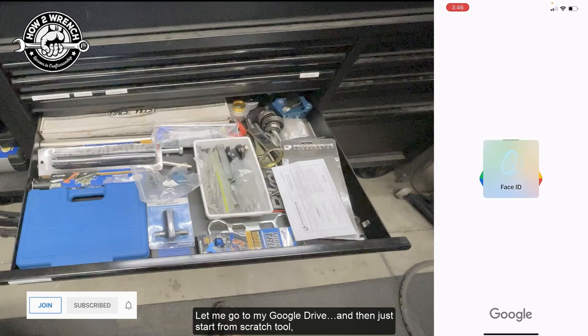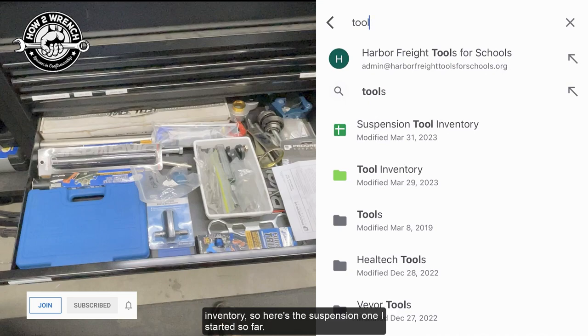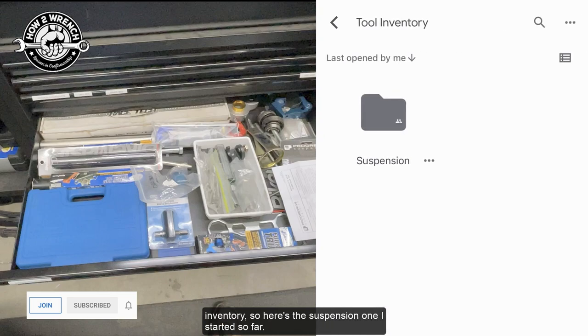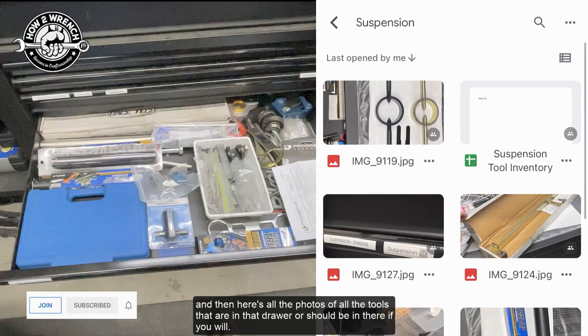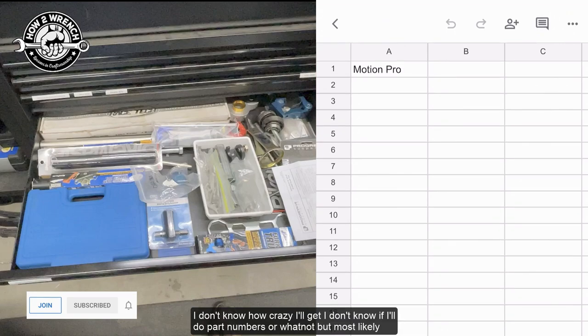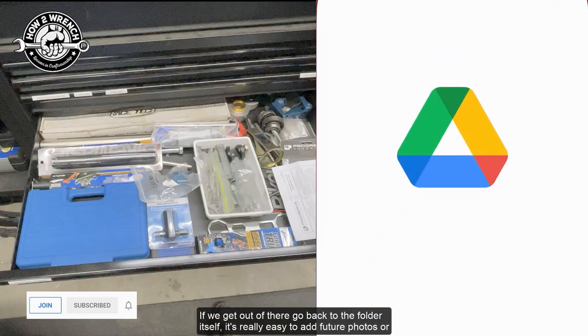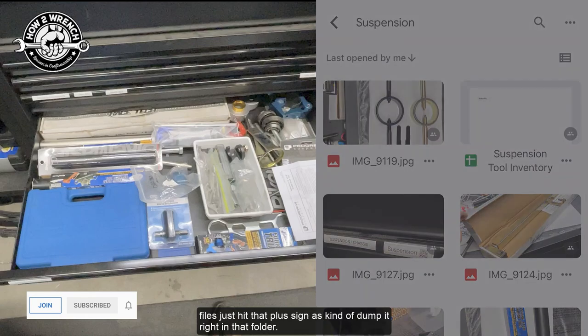Let me go to my Google Drive and start from scratch on a tool inventory. Here's the suspension one I started so far — here's all the photos of all the tools that are in that drawer, or should be in there. I haven't finished yet but I even started a spreadsheet. I don't know how crazy I'll get — I may do prices because I kind of want to have a total inventory of what I actually own, more for the business and insurance side of things. It's really easy to add future photos or files — just hit that plus sign and it dumps right into that folder.